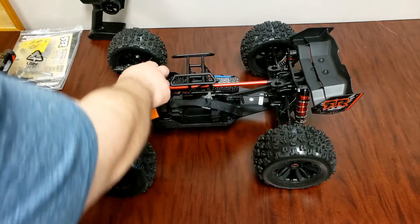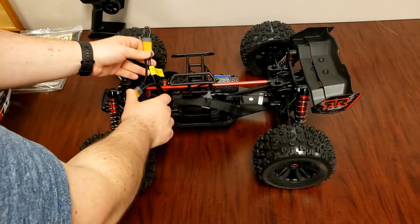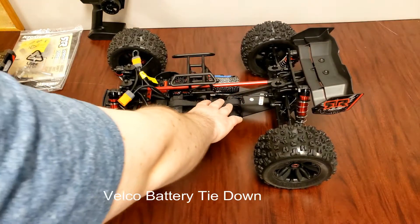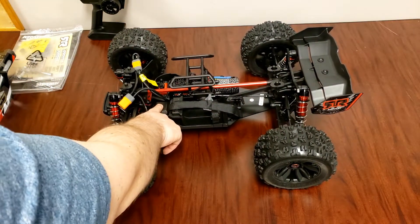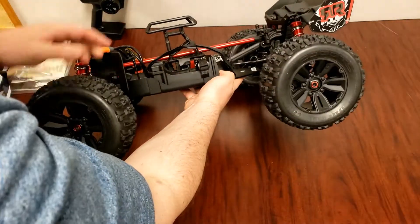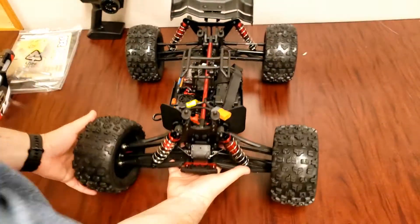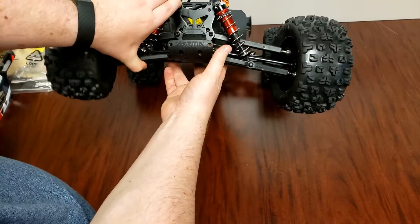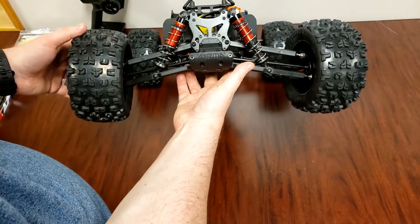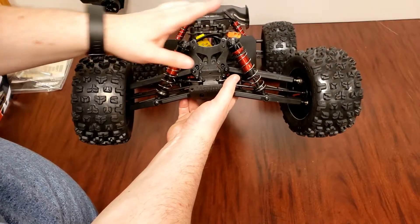We have EC5 connectors with a jumper for if you're running two batteries versus one 6S battery. You got your battery tray here with the piece for retaining the batteries and Velcro. You got your receiver box here with a small antenna. We have an aluminum chassis — I believe this is 3 or 4 millimeter. We have the front shocks with the suspension arms, a small bumper that will probably need to get upgraded, sway bars in the front and back, shock protectors, aluminum shocks, and shock caps for protecting the shock top end.